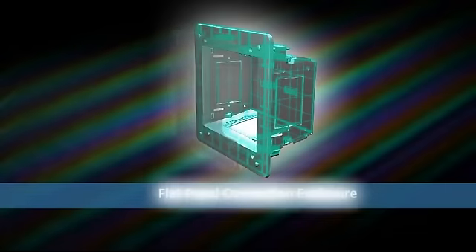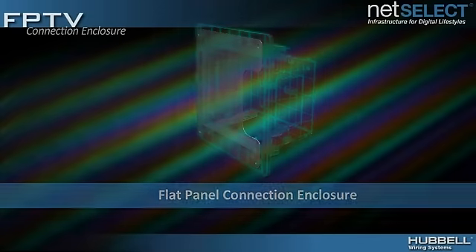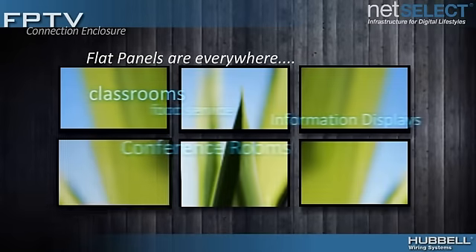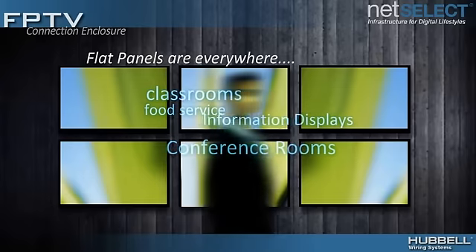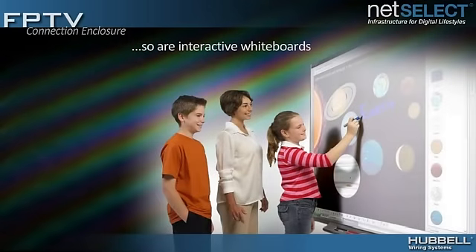Introducing Hubble's new connection enclosure for connecting to today's flat panel displays and interactive whiteboards. Flat panel TVs are in almost every home, while commercial and hospitality environments employ them as informational displays. Meanwhile, in education, interactive whiteboards are projected to replace 20% of classroom blackboards by 2013.